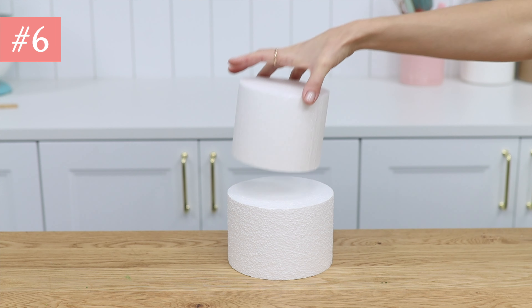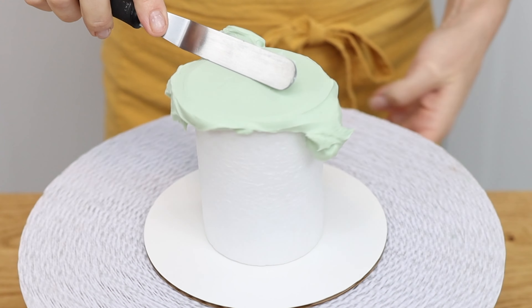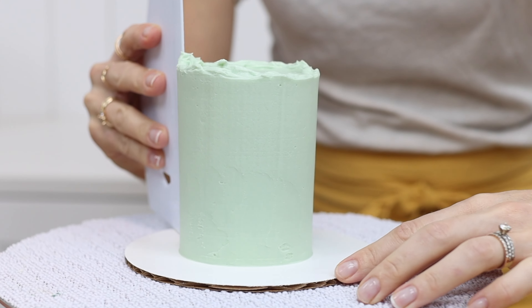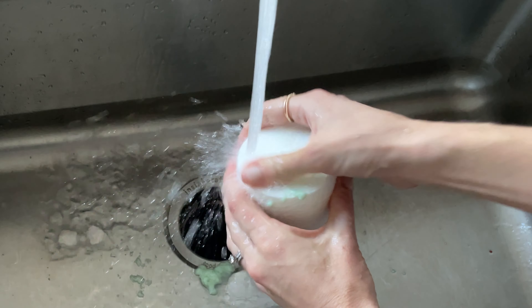If you don't want to bake anything, use a cake dummy to practice smooth frosting or any decorating techniques. Cake dummies are styrofoam rounds that come in different sizes, and after you finish practicing you can wash the frosting off and reuse the dummy to practice another technique.